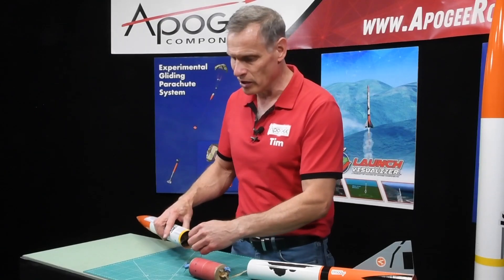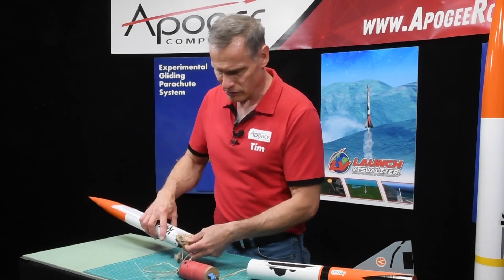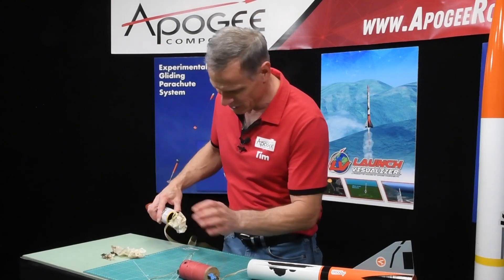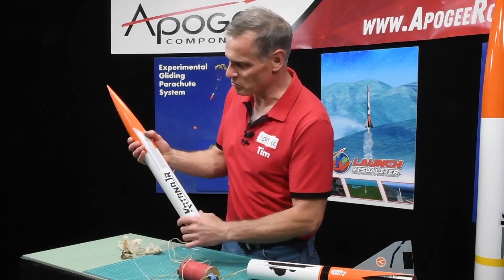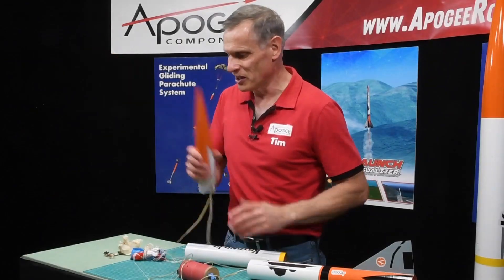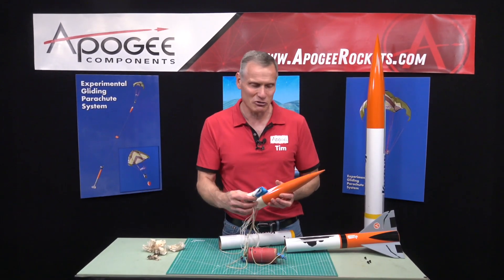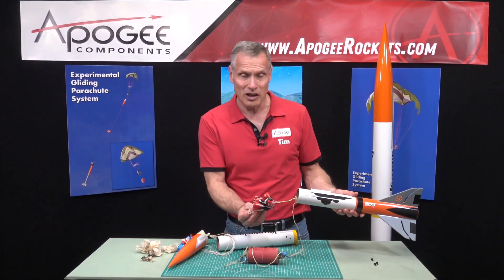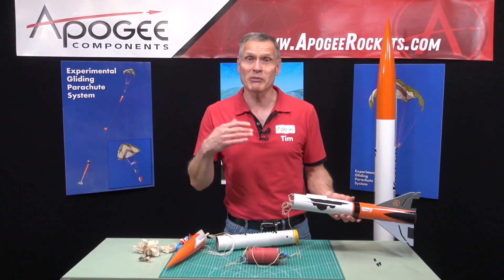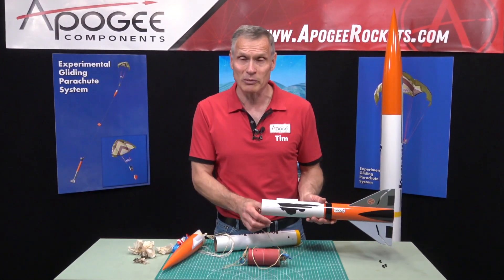You do have to provide your own electronics, so you'll need your dual deployment altimeter, the mounting hardware, and a battery for it. But it does include two parachutes — there's wadding in there. There's a 24 inch parachute in the front section and a smaller 12 inch parachute in the rear section, and these are plastic. We tried to make this as inexpensive as possible so you can test out dual deployment.